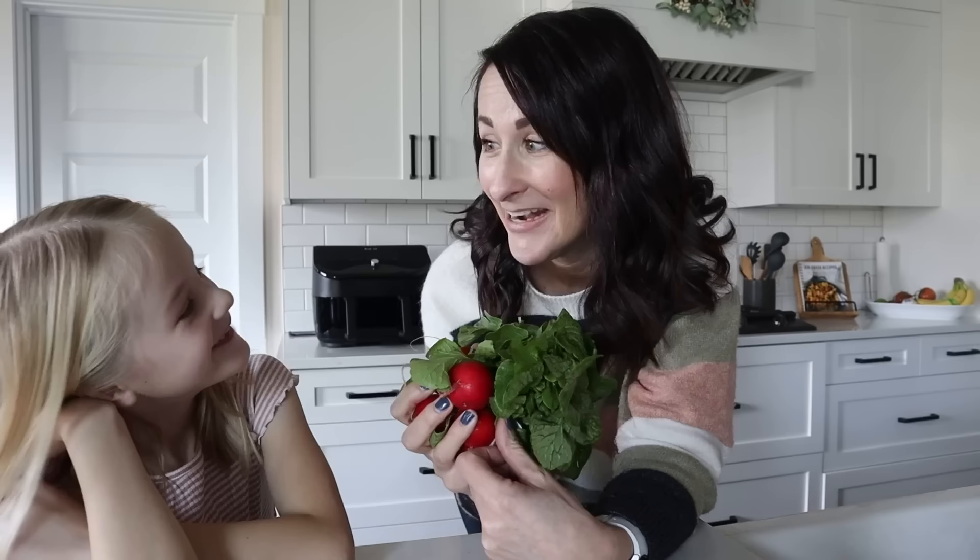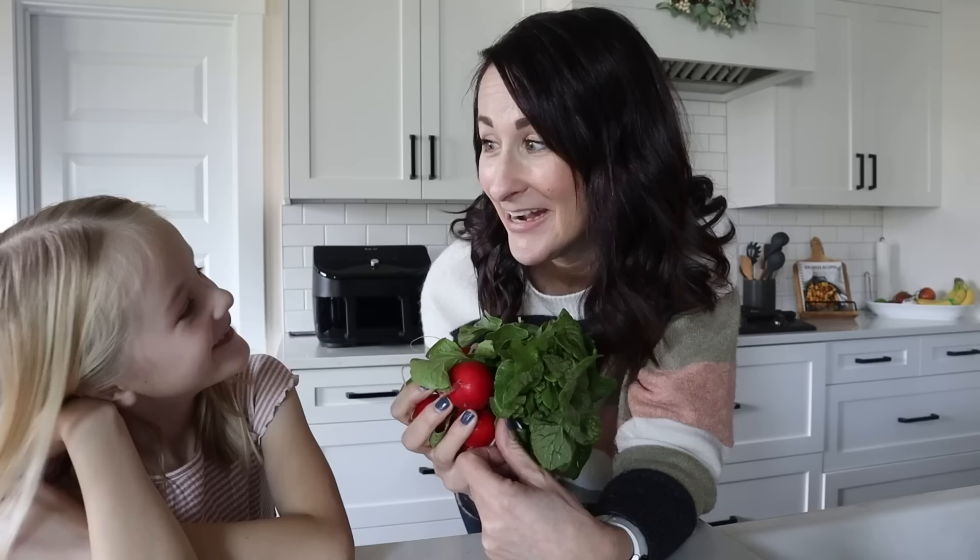Today we are going to make some of Olivia's favorite veggies — she really likes raw radishes and we've never had them cooked before, so we are going to test it out. First, we're going to start out with two little bunches of radishes.